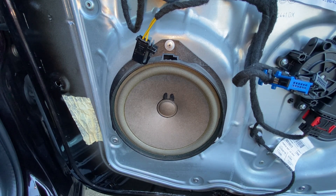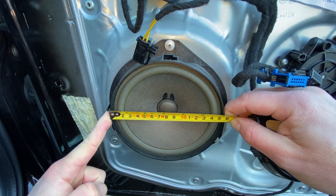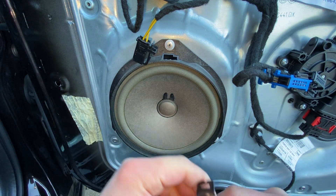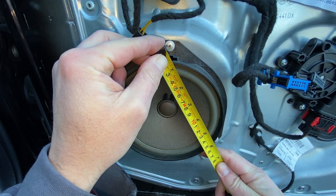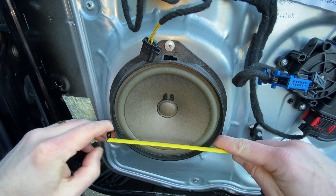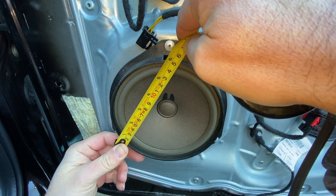One of the next things you're going to want to know is what diameter they are. Measuring across the middle, we can see we've got about 155-154 millimeters from outside to outside of the plastic - basically a six-inch speaker. From fixing point to fixing point, it looks like we've got about 160 millimeters, so that's about six and a quarter inch, maybe six and one eighth or so.